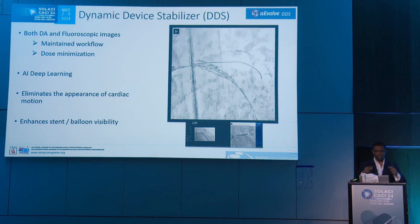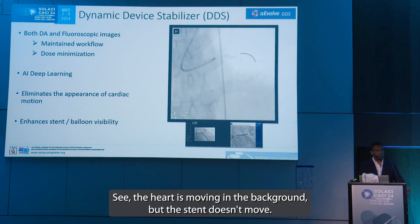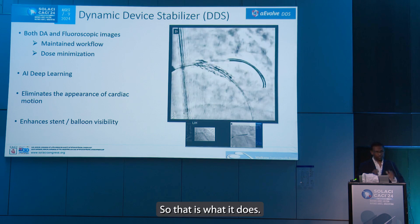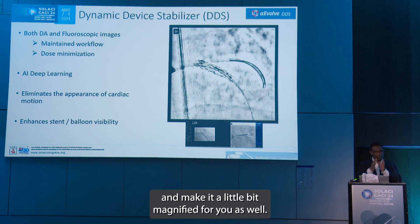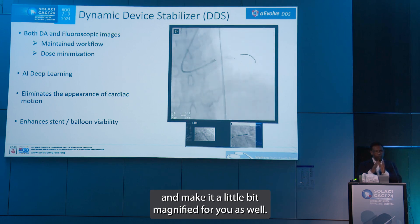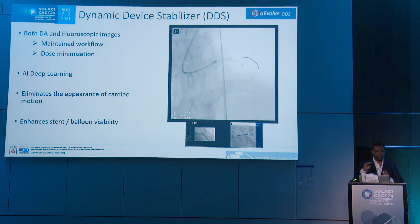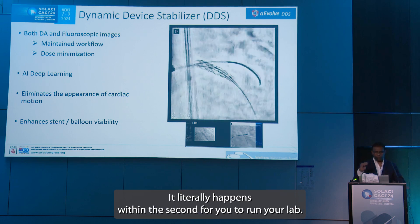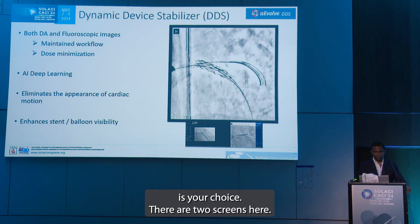It can be a balloon or a stent — it will stabilize. The heart is moving in the background but the stent doesn't move, so that is what it does immediately: it will stabilize the two dots and will enhance the image and make it a little bit magnified for you as well. All of this happens by just pressing the pedal with no post-processing time. It literally happens within the second for you to run your lab.